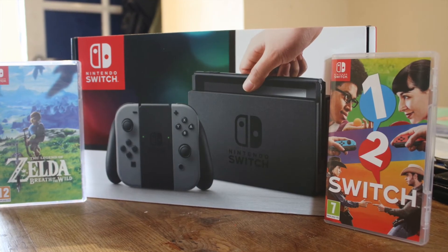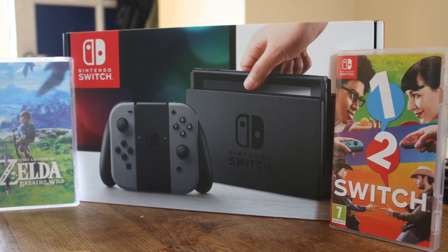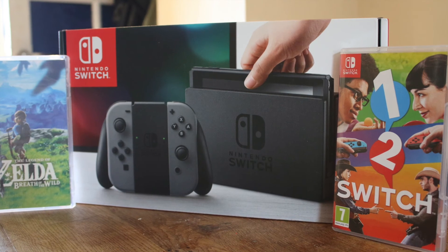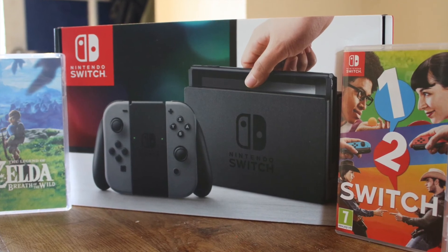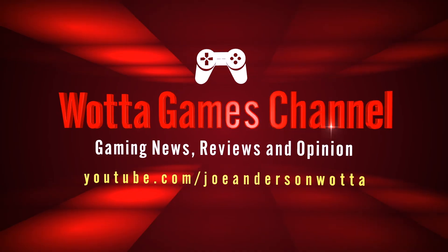Those are my initial impressions for now. I will have a full review of the Nintendo Switch soon, along with some of the games like Zelda, 1-2 Switch, and Snipperclips. Thanks for joining us for this video — please remember to like and subscribe and we'll see you next time.